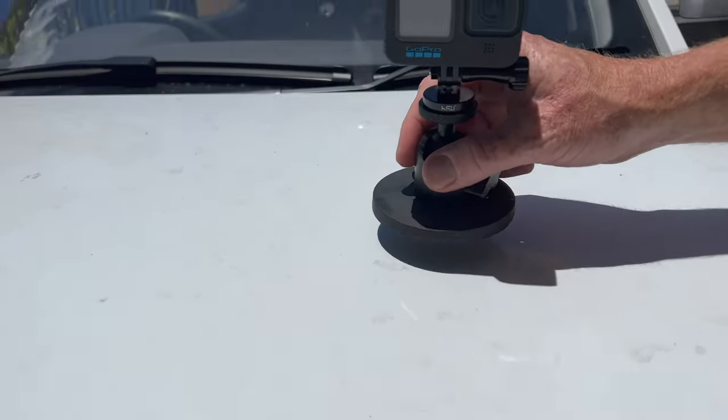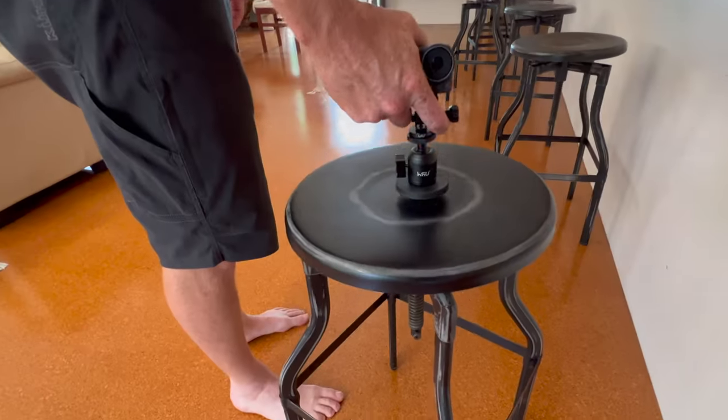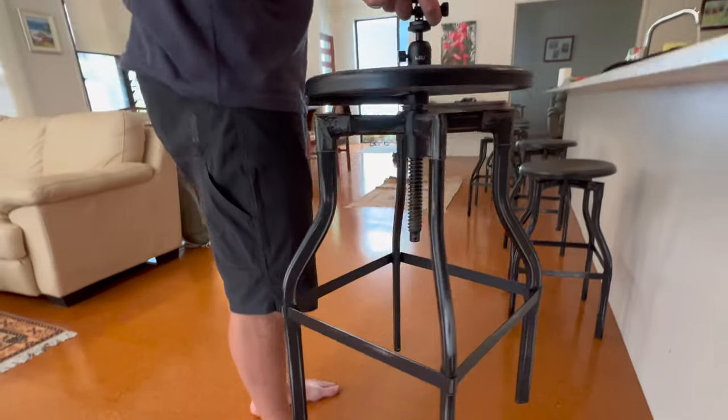I have these really amazing and strong magnet mounts. Let me show you how strong these magnets are — and maybe we could even go magnet fishing with them.